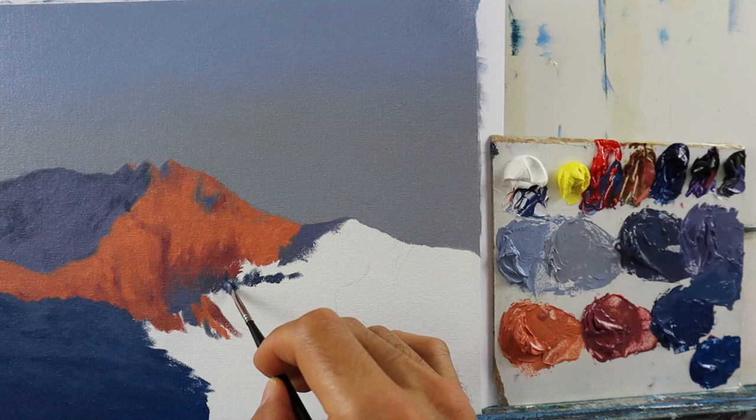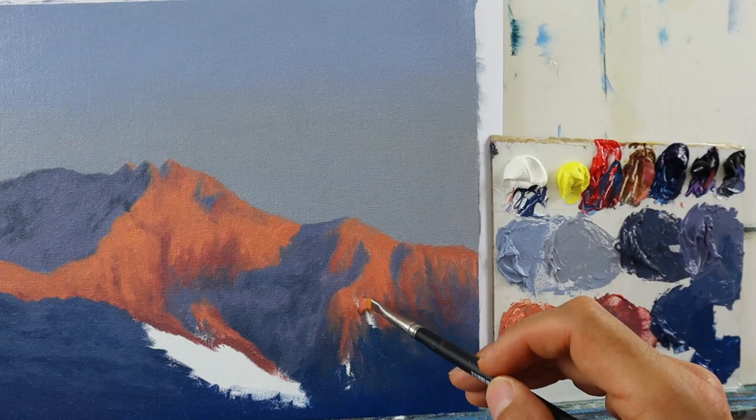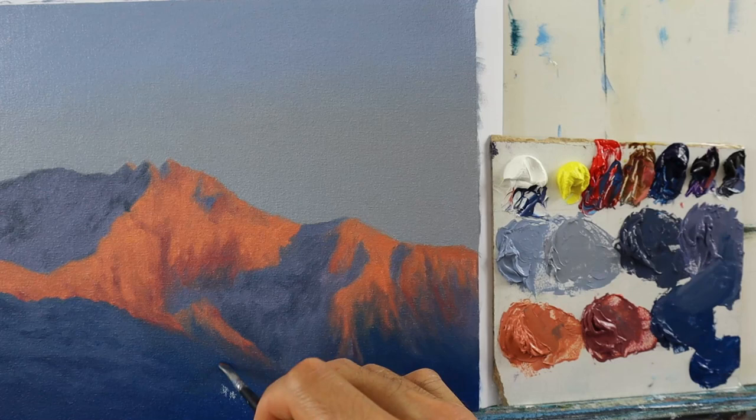Basically just repeat the same process on the right side, already establishing the rough location of the shadow areas — again, following this principle of getting darker the more we come to the foreground.